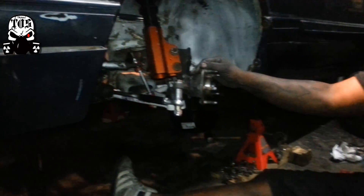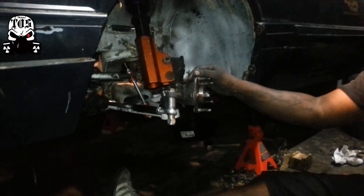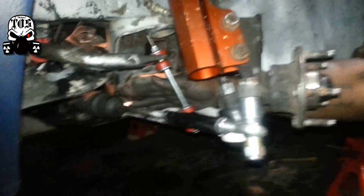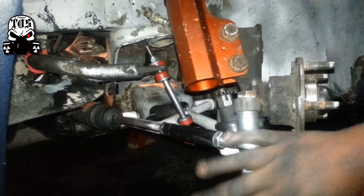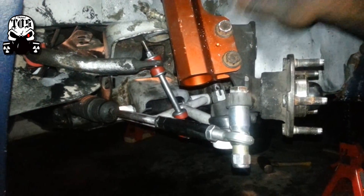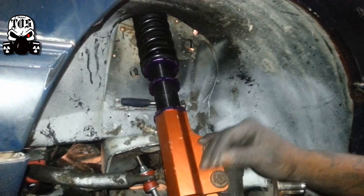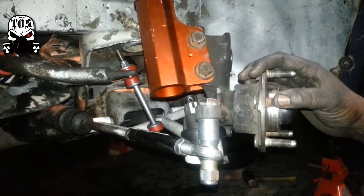Today I finished my new steering rack, installed the bump steer kit from Maximum Motorsports, did the coilovers, the spindles and hub, and got lucky today.